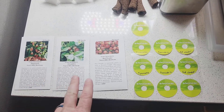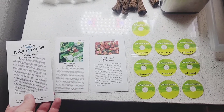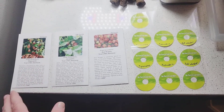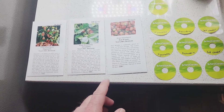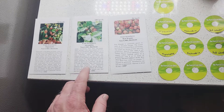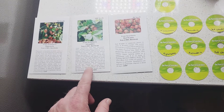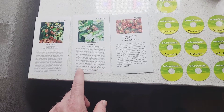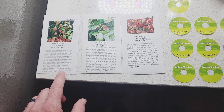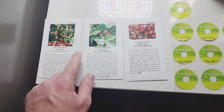So I bought these three different kinds of strawberry seeds from David's Garden Seeds, and I got this off of Amazon. Now each of these says that they are hard to germinate, so strawberries are not easy to germinate.